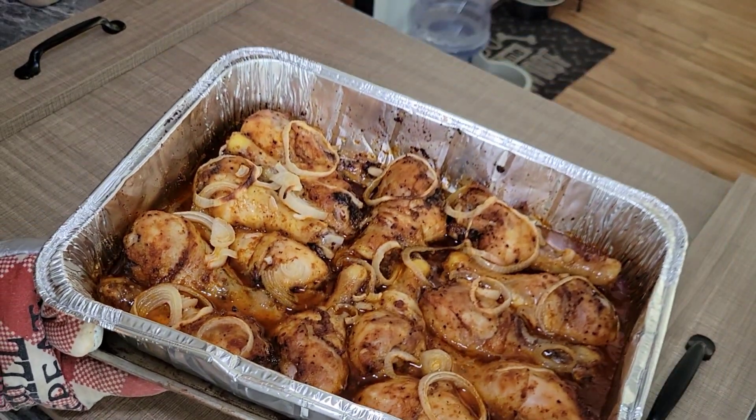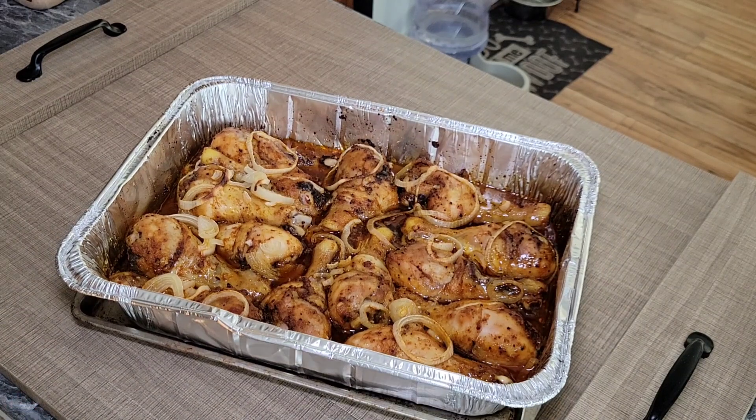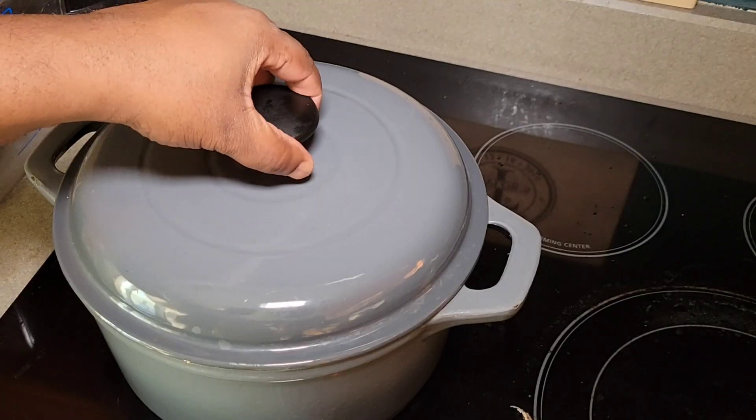Alright guys, here is our finished product on the chicken — nice and juicy, perfectly seasoned and cooked. We'll set that to the side and keep on rolling.